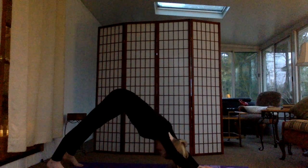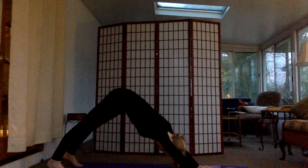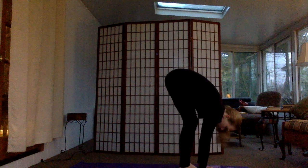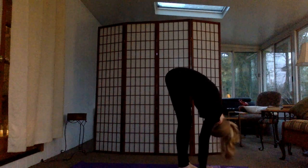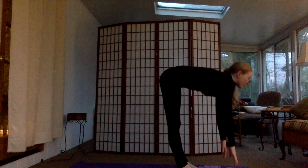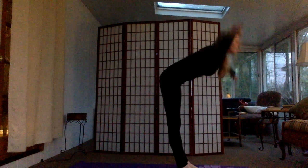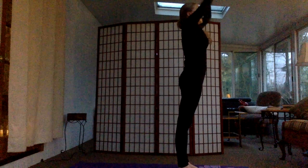Here you can just hang out for a few breaths. Relax your neck, work to get your heels closer to the ground, bend your shoulders in a bit. Then take a breath in and bring your right foot between your hands, then bring your left foot in. Here we're just going to fold over again, then inhale and come halfway up. Exhale, fold again. Inhale, bring your arms up. Exhale down. And that's a sun salutation A.